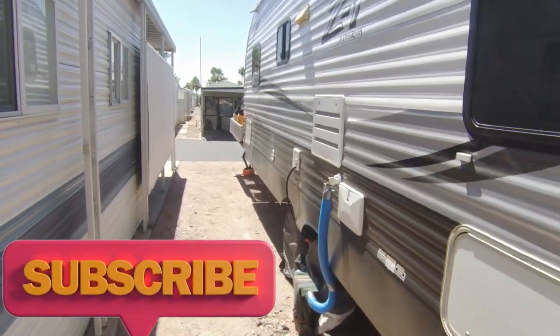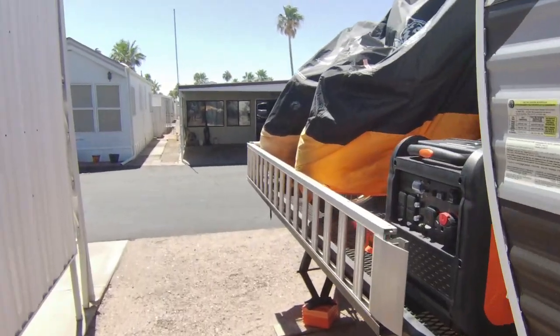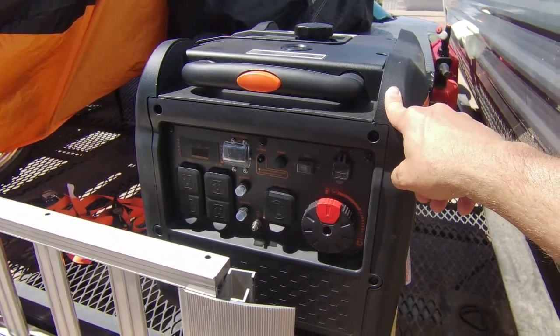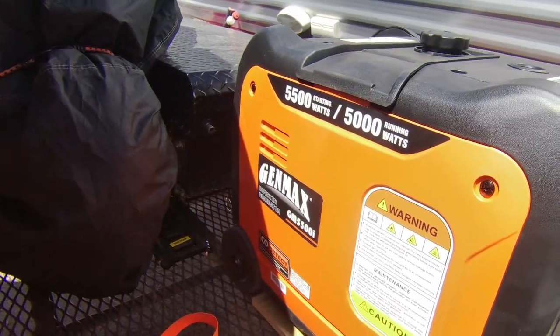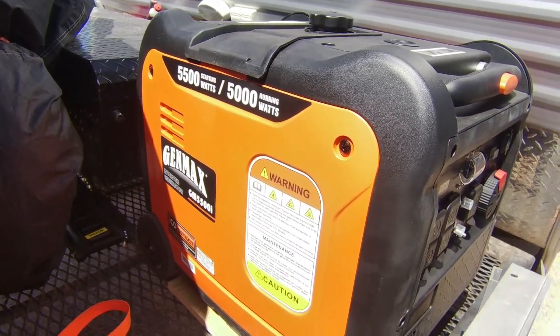What's happening out there ladies and gents — I'm going to show you a little project. We got the generator; if you watched that video we broke that bugger in. It's been running fantabulous, which it should — it's brand new. It's the GenMax 5500 electric start with a backup pull cord start. It's been awesome.